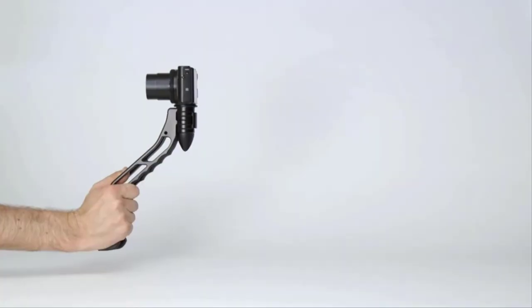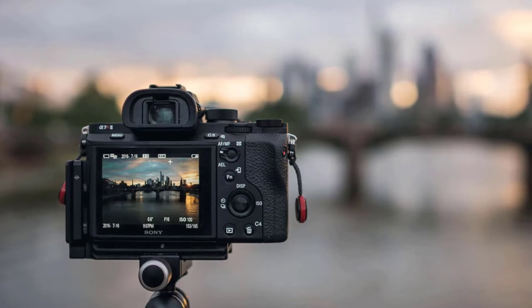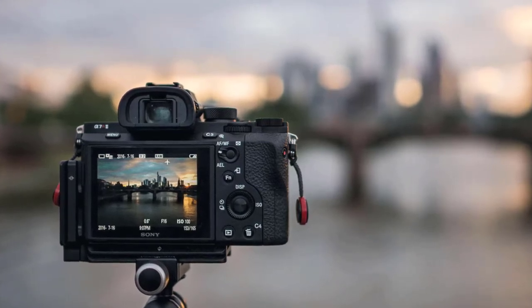Have a bunch of tripods with the same quick release adapters? Modify the Switch Pod by adding your own quick release plate. Need a ball head? You can add that too.